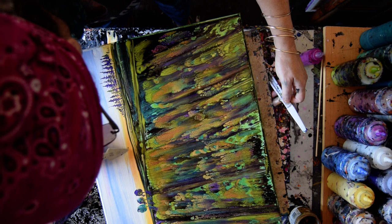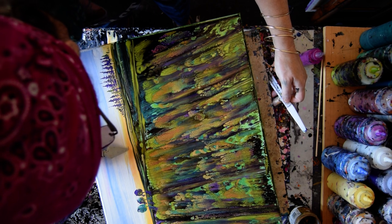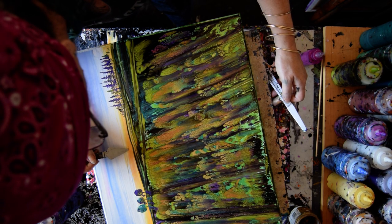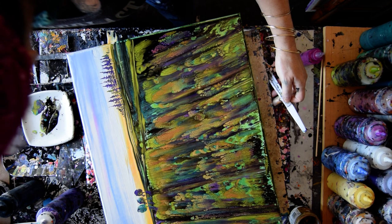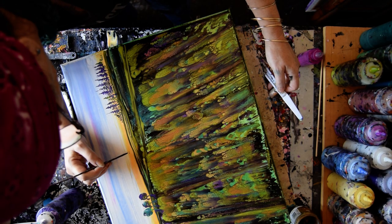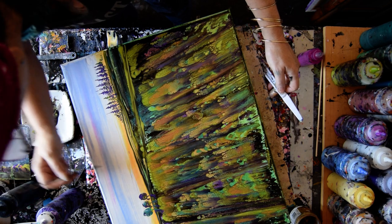I tried to fix it but it came back. It's dug right into the canvas.